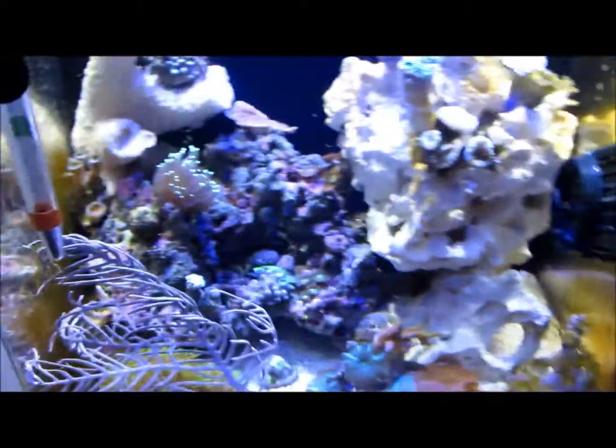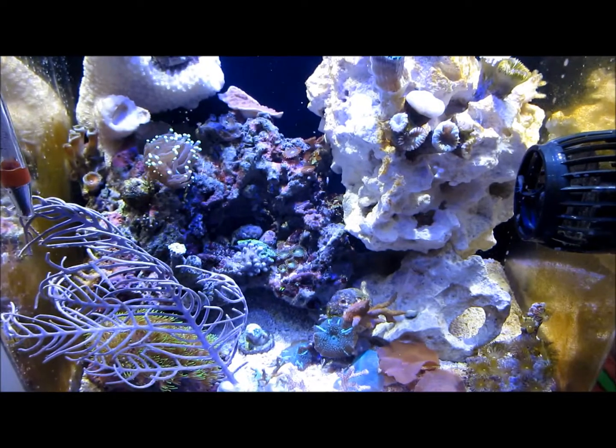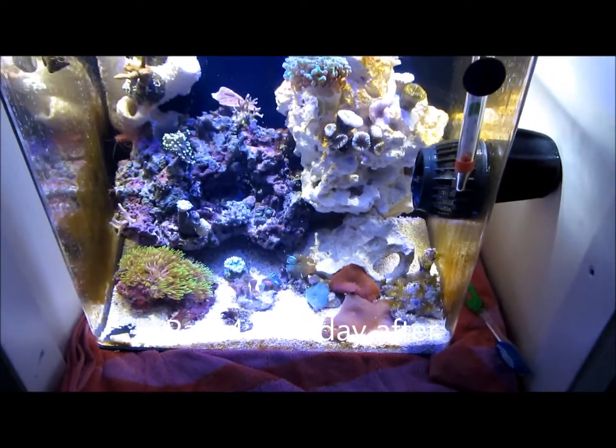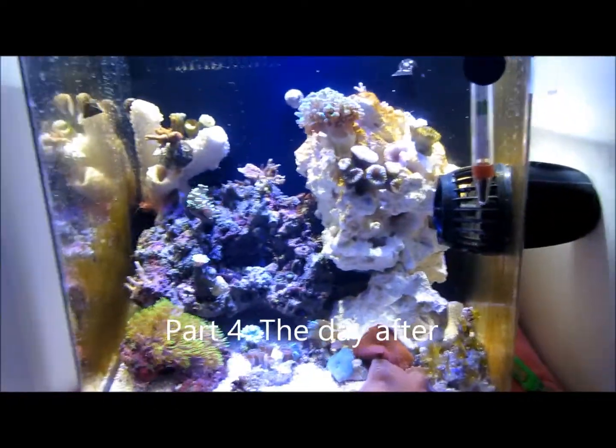I'll show y'all another part four once everything opens up, but just wanted to show you as I added it. Hello YouTube, this is Danny. This is part four on the corals — this is the next day.